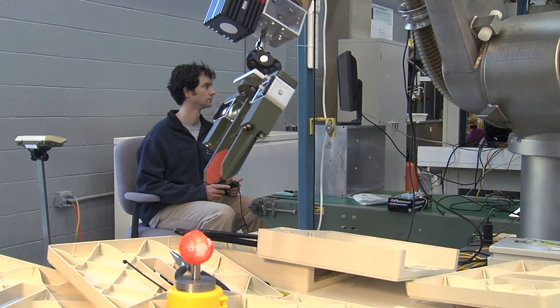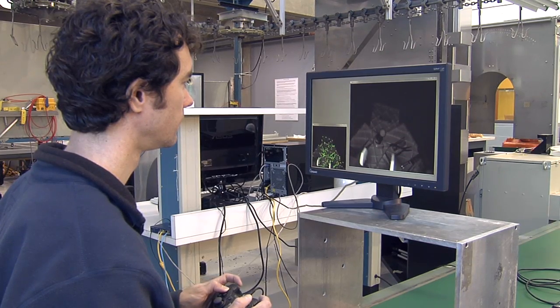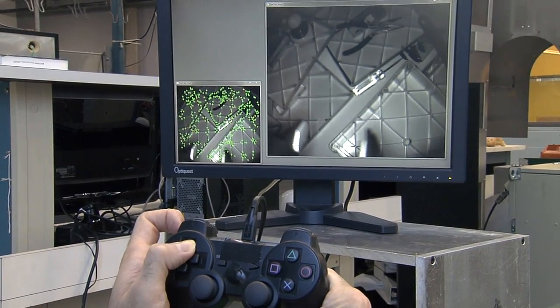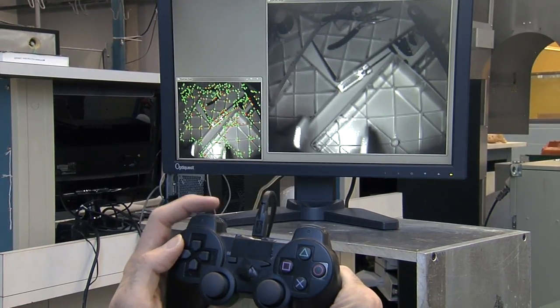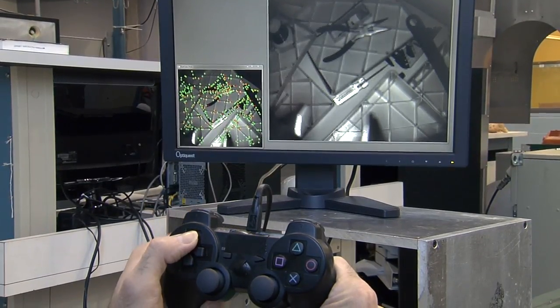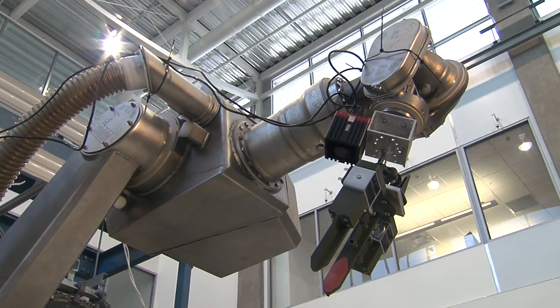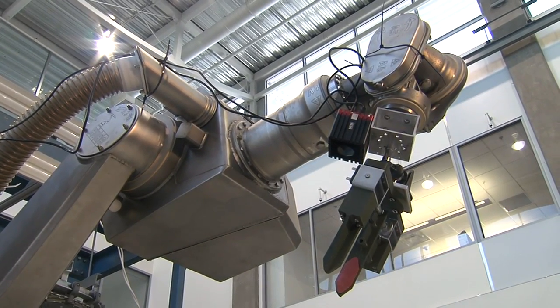The user can simply look at the computer screen and control the robot based off of the coordinate system attached to the screen. The interface we've experimented with is a gamepad controller. We've mapped the joysticks and buttons to directions you would see on the computer screen — if I wanted to move right with respect to the image, I would point the joystick to the right and the robot would figure out how to move its individual parts to execute that command.